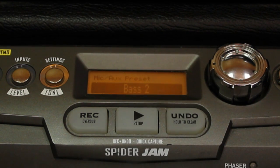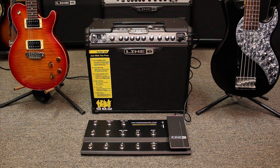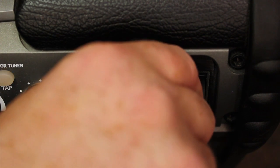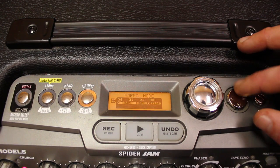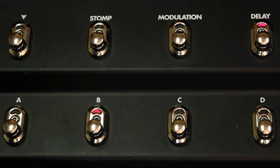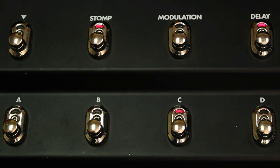You might be asking yourself, how can I control all this with a pedal? We're going to go over the FBV Shortboard Mark II. Connect it from the front of the amp to the back of the pedal, then hold the Settings Tone knob and scroll all the way down to FBV Modes. In Normal Mode it functions like any other Line 6 amp with the pedal — A, B, C, and D are all your presets within your bank, and the Stomp, Modulation, Delay, and Reverb foot switches control your effects. You can also bank up and down.